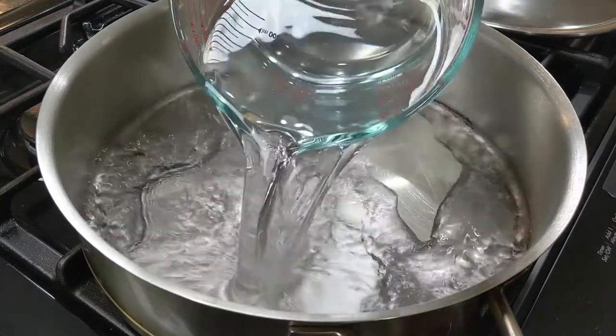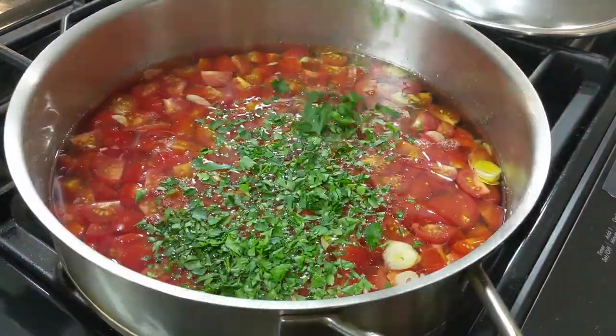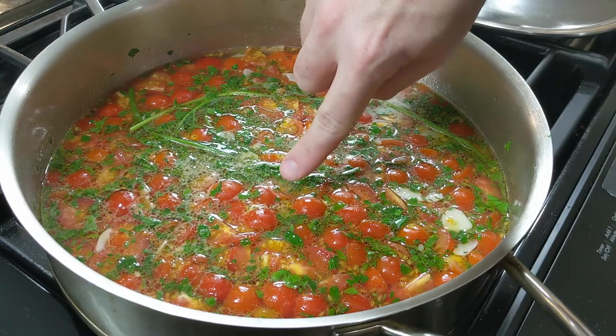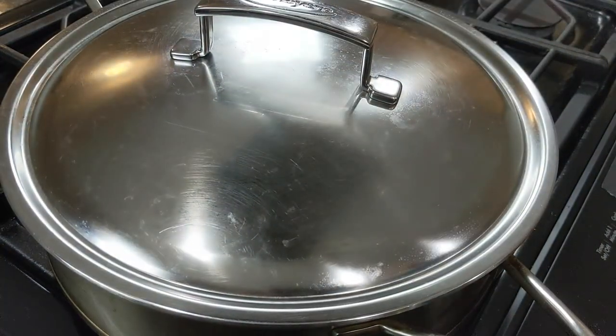Combine all of your ingredients, except the fish, together in a cold pan. You want a high-sided sauté pan so that you can hold all that liquid and later on your fish easily. Turn your heat up to medium and wait for small bubbles to begin to form. Once you see this, put your lid on and reduce the heat to low. Let it sit and cook for 25 minutes.